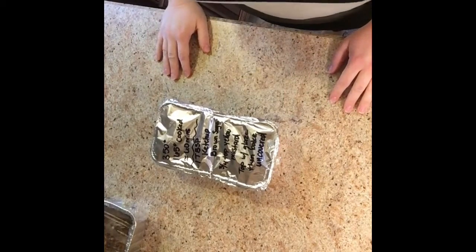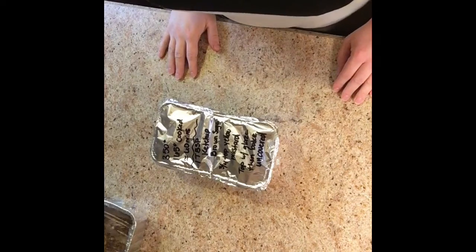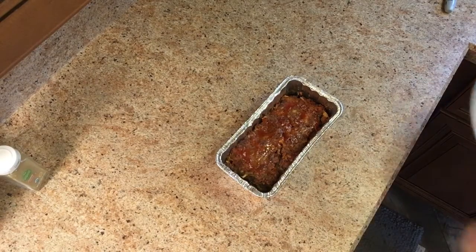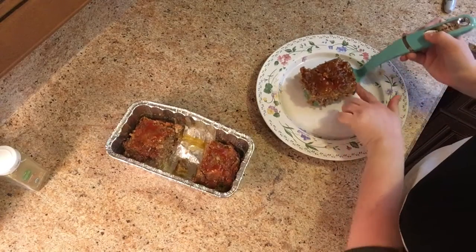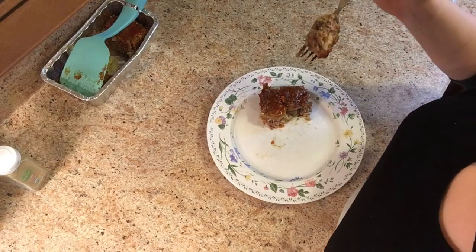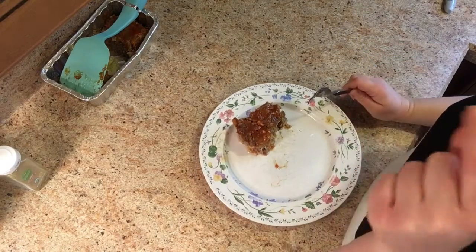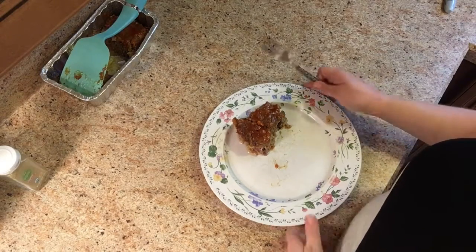That is it for me today — remember to do something today for your future self that your future self will appreciate. See you next time! Meatloaf — let's taste it. Oh my gosh, that looks so stinking good! That glaze on top is amazing.